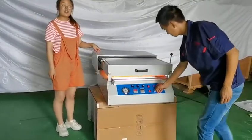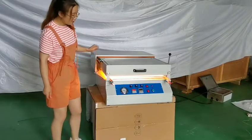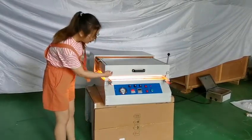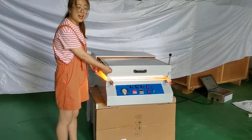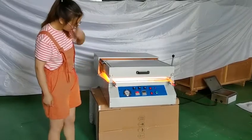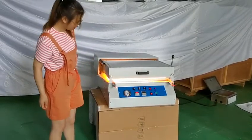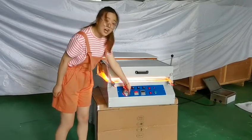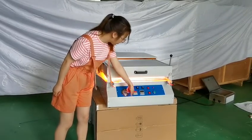This is our heating box. When we open the menu, the heating box has some heating tubes inside and it will heat the material. You can see the time on the working panel.